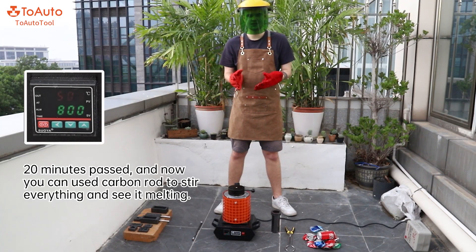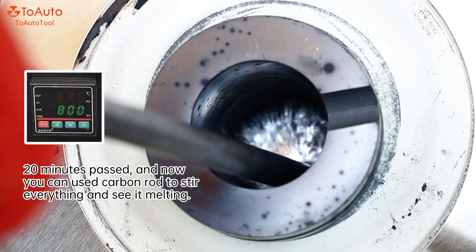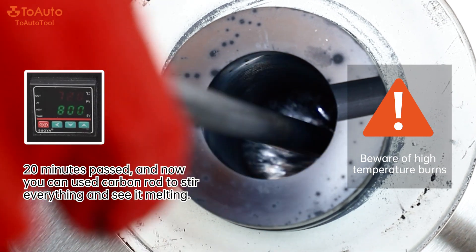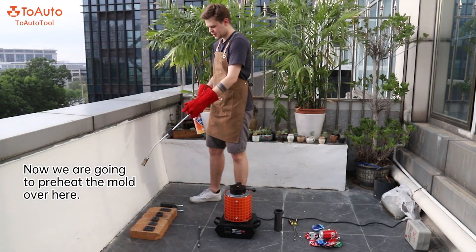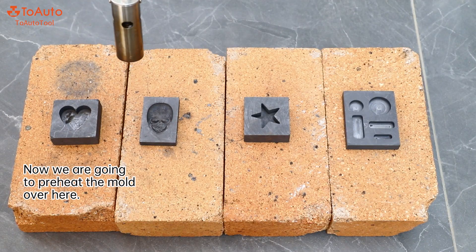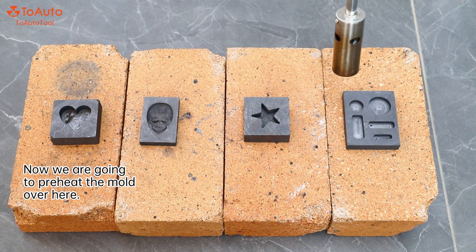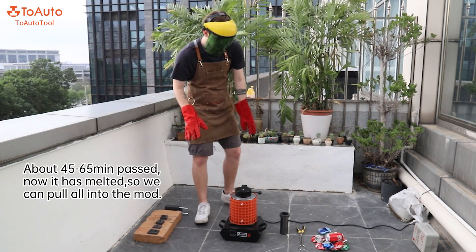20 minutes have passed. Now you can use the carbon rod to stir everything and see how it is melting. Let's do it. Now we are going to preheat the mold. It has melted, so we can pour all the liquid into the mold.